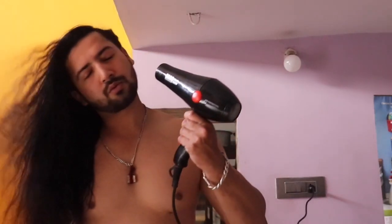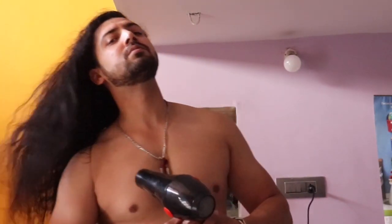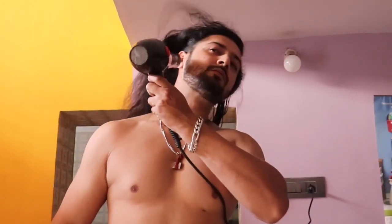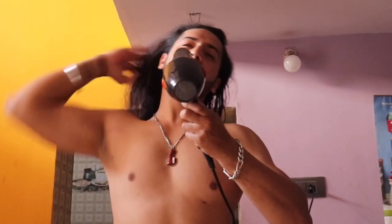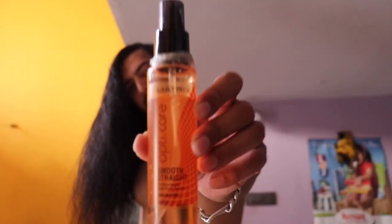Welcome back to GS Fitlock guys, hope you're doing good. So without wasting any time, let's get to the topic. Today's video is all about hair styling, as you can see. First, you need to have a good hair dryer for drying your hair, which has both cool and heat effects so your hair won't get damaged. Let's get to the next thing, which is going to be by Matrix.